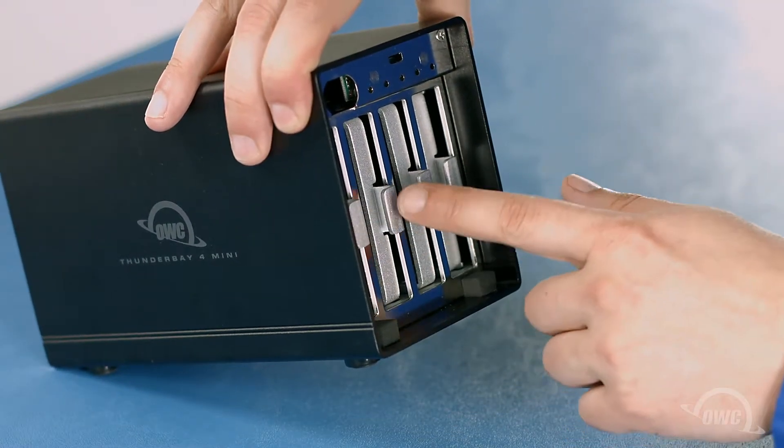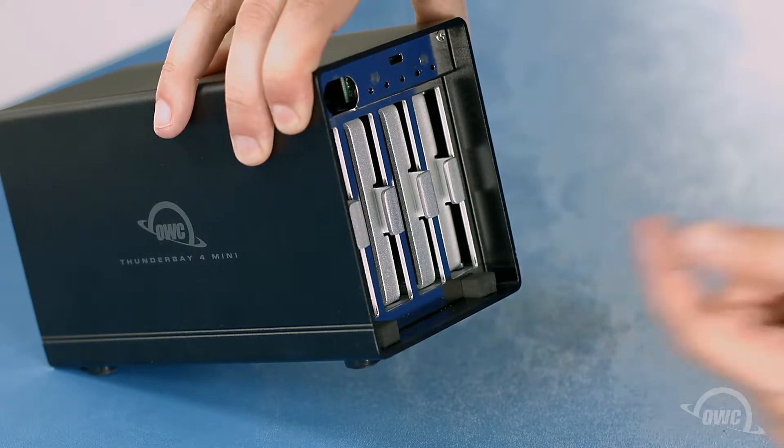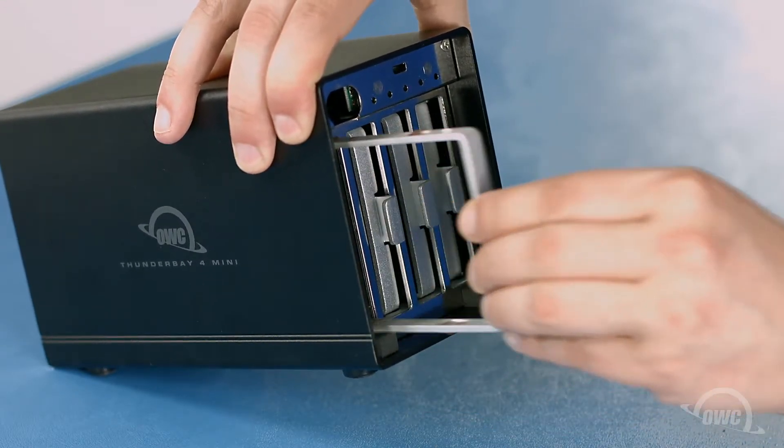Inside, you'll find four bays, each with a drive carrier inside. Remove these carriers by pulling them straight out of the bay.